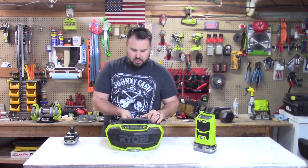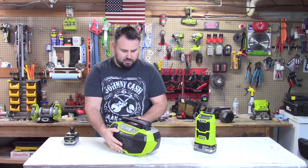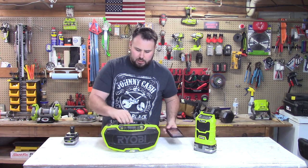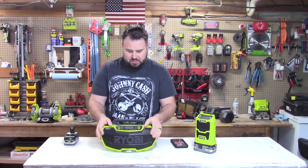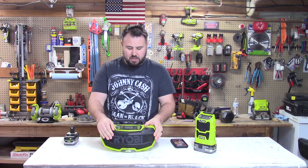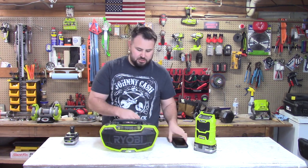It's a little bulkier but really not that big. It has a phone docking station on top, and it has a lot of the same amenities as the compact radio. The key advantage is that it has higher quality speakers, so let's go ahead and test it out.